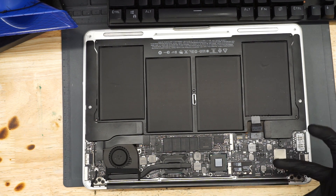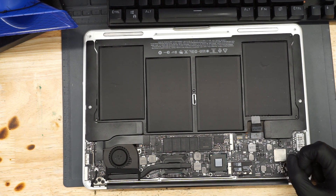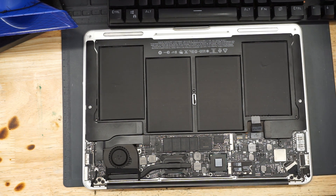Hey everybody, how's it going? So here we have a 2012 model MacBook Air. This is an 820-3209 board, and we're going to be trying to figure out what's wrong with it.